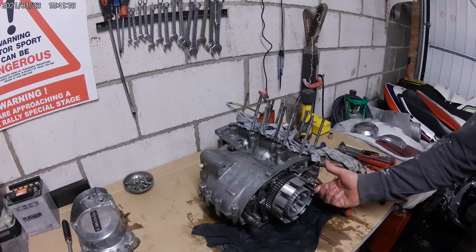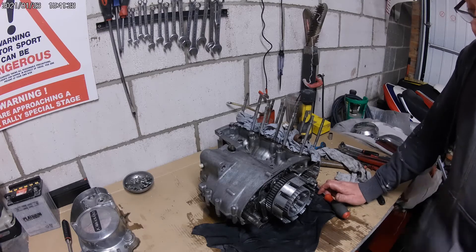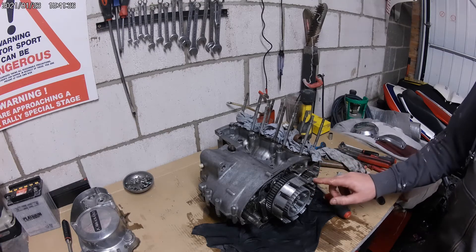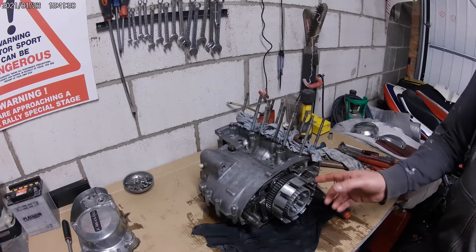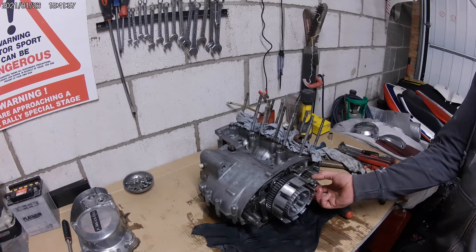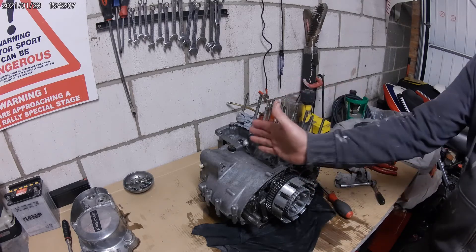I always wondered why the KH had such a big rear sprocket. A big rear sprocket means you're trying to gear the thing down. You can see one of the reasons there - the size of the crankshaft primary drive. Normally on a little 250 you only get a very small pinion on the end of the crank and a lot bigger on the gearbox. The gearbox must spin quite fast in this engine, so you've got to reduce it down at the back wheel. You can actually see the size of the primary gears.